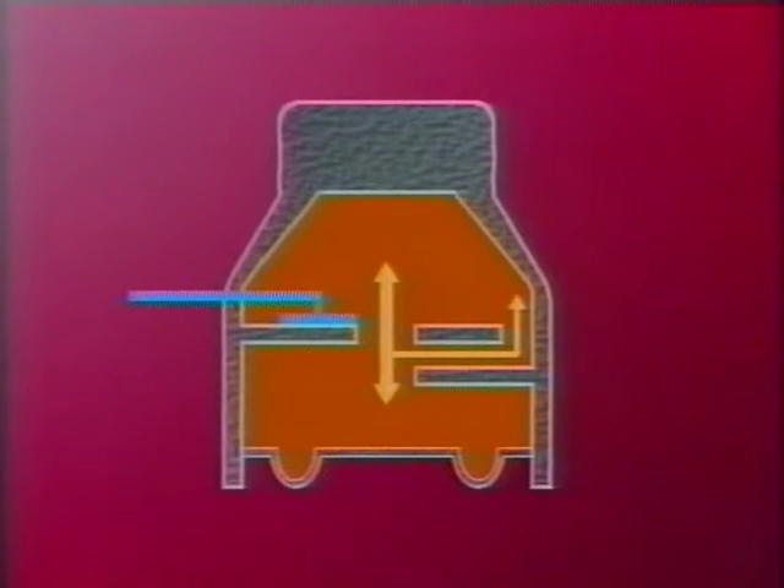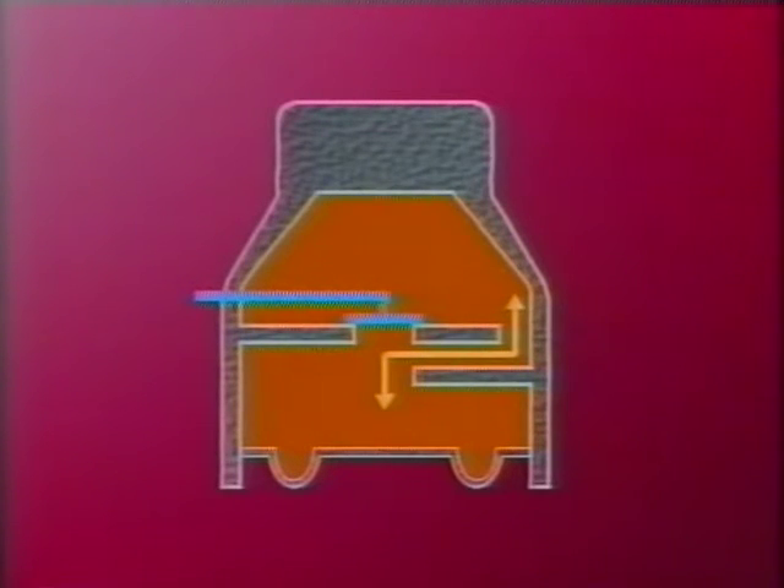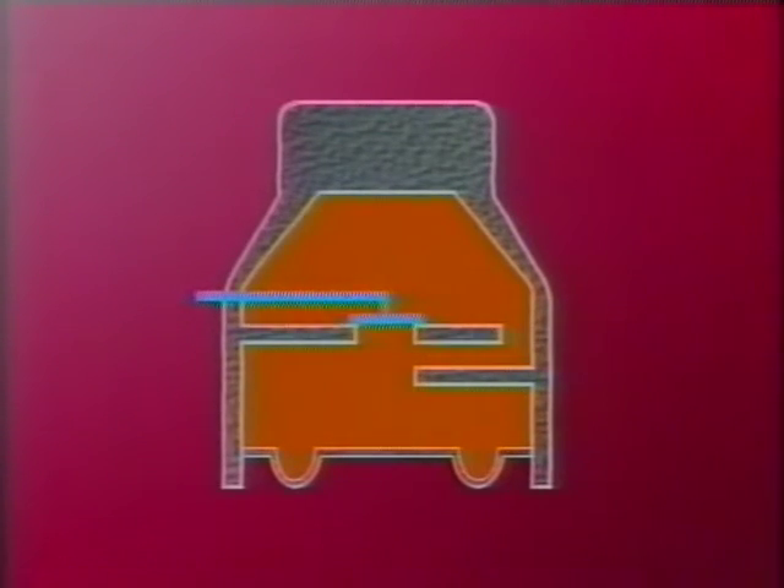Cela rend le support plus souple et accroît son action d'amortissement. Dès que le régime du moteur augmente, la taille du passage est réduite par le mouvement d'un tiroir rotatif intégré au support moteur, ce qui réduit le passage d'huile d'une chambre dans l'autre et affermit le support qui se comportera comme un support moteur hydraulique normal.